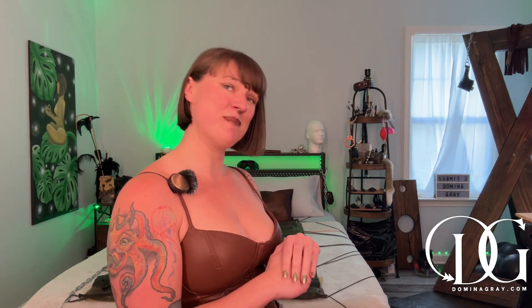Welcome back, my hypersexual beings. It's your favorite DIY dom, Domina Gray. I am so excited to be done with this project — it took forever. I'm calling this the 'Domina Gray's Vac Web' because of its design. As you can see behind me, the way it is attached to the bed, it looks like a giant spider web.